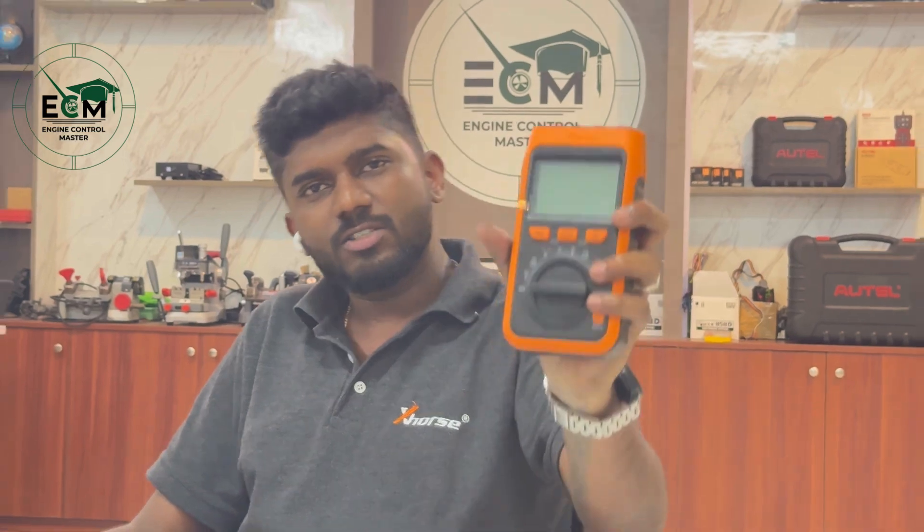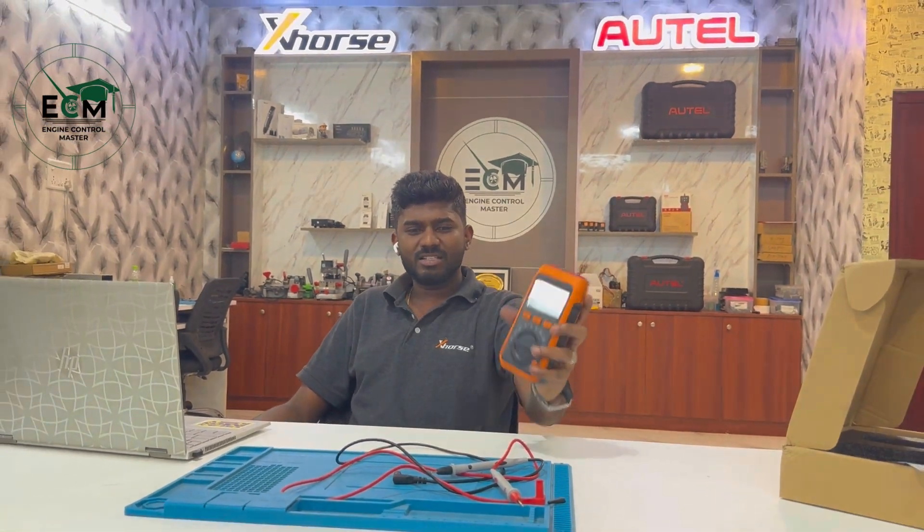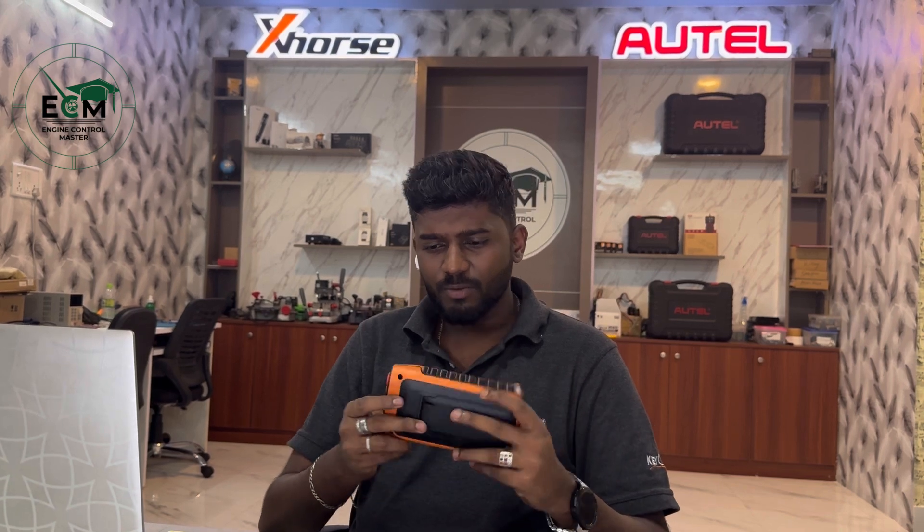What else can an exhaust digital multimeter do? Let's see in this video — it has very good measurement capabilities. Not only that, it has a very prominent rugged body feature that it can be used under wild conditions. Looking at the hardware, we can tell that this is amazing good hardware from exhaust.